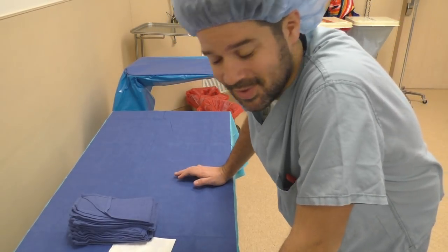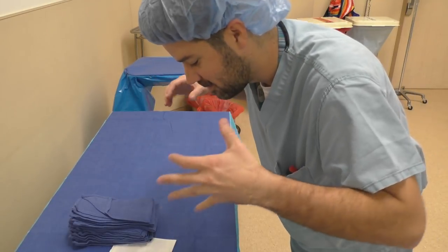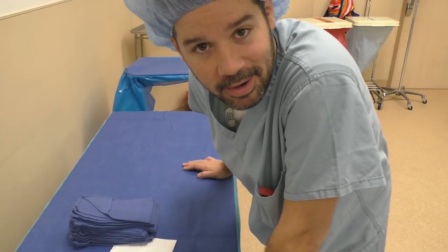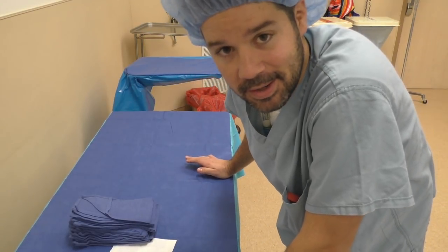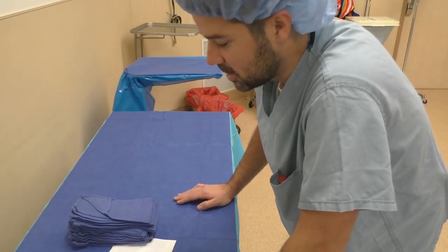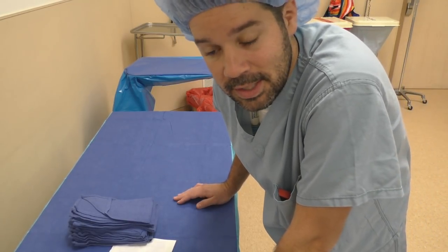I just want to preface this: this is not a sterile setup. Obviously I don't have any gloves on, I'm not sterile, I'm not wearing a gown or anything like that. I'm touching this back table with my bare hands throughout the whole video. This video is just to show you the techniques that you will need to learn.